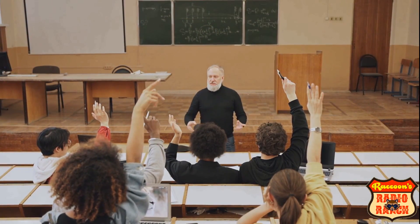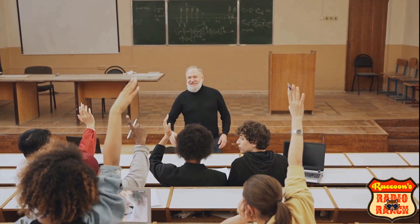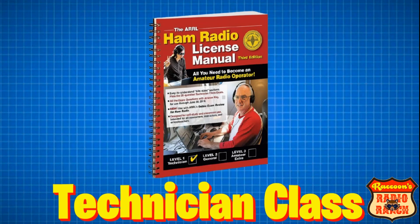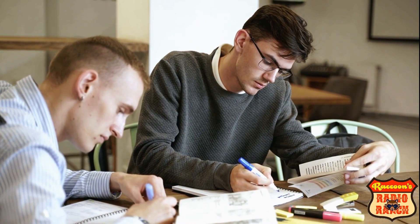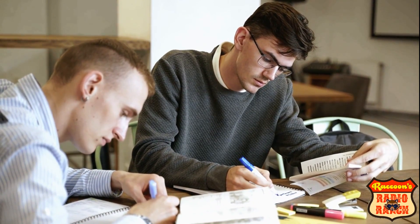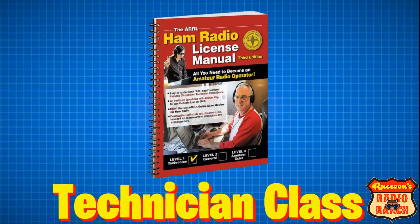So how do you get your ham license? Well believe it or not it's easier than you think. The first thing you need to know about are the three different license classes that are available. The first class is the technician class, which is the first step in the licensing process. You study this book, pass the test, and you've made it past the first step.